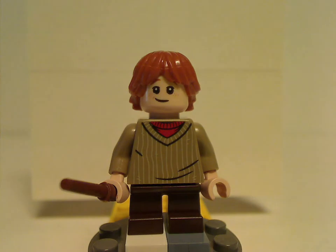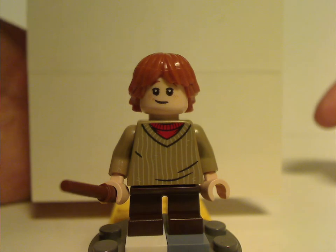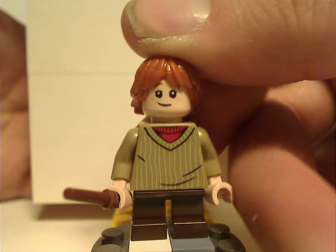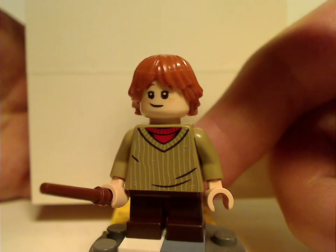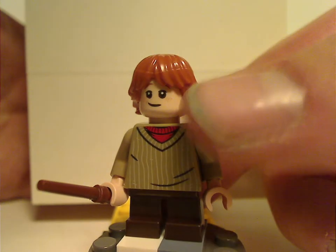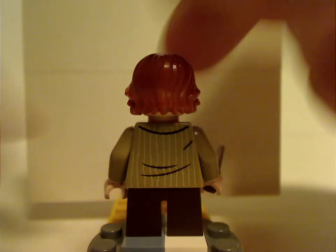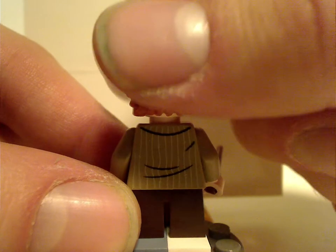Next is Ron Weasley, another exclusive variant — or correct me if I'm wrong, this variant might also be in the Hogwarts Express set, but not sure about that. Looks good. The torso-print does look good, but the face-print and hair-piece are common in most other sets. Back torso-print also good, and there's the double-sided face.